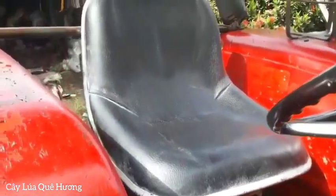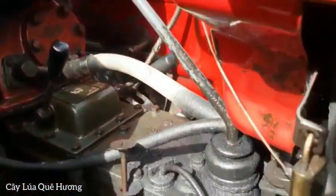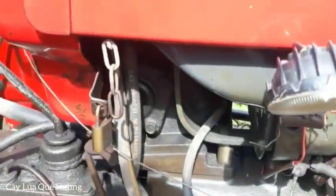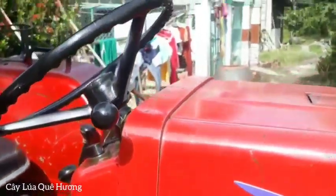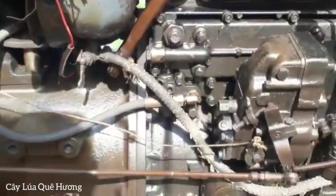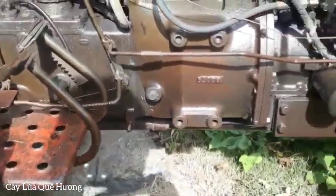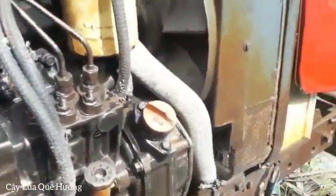Anh em các bạn có cần bán đồ thì liên lạc qua kênh của mình, số điện thoại là 0352 915 395. Nếu anh em cần mua mà điện cho mình thì mình không giải quyết được, tại vì mình không có biết chi tiết của cái máy này. Do đó anh em cần mua thì hãy liên lạc với số điện thoại nằm ở trên tiêu đề để gặp ngay chủ máy.